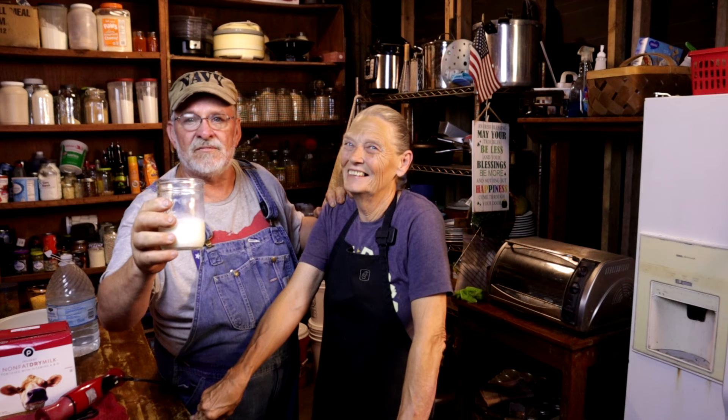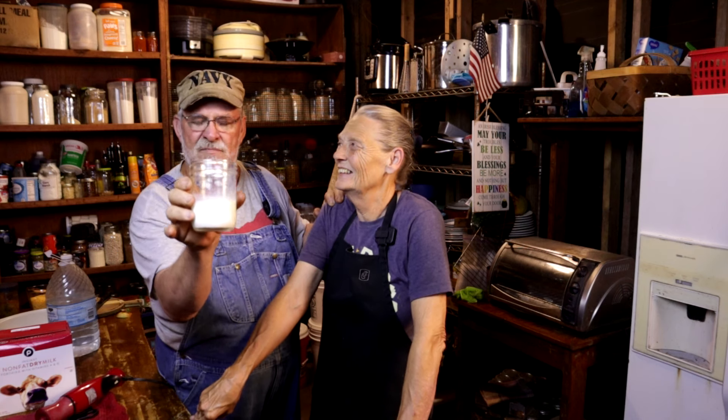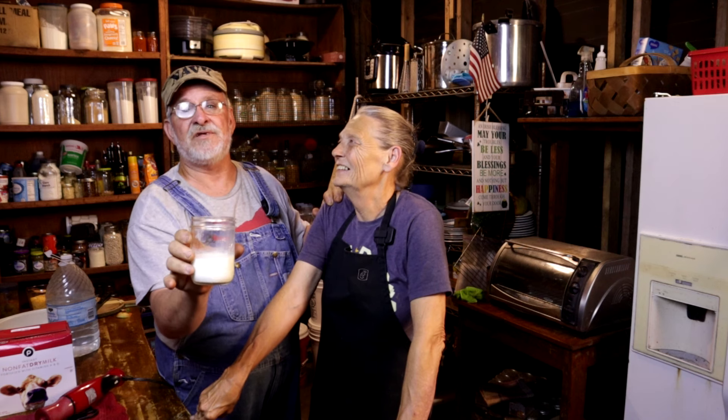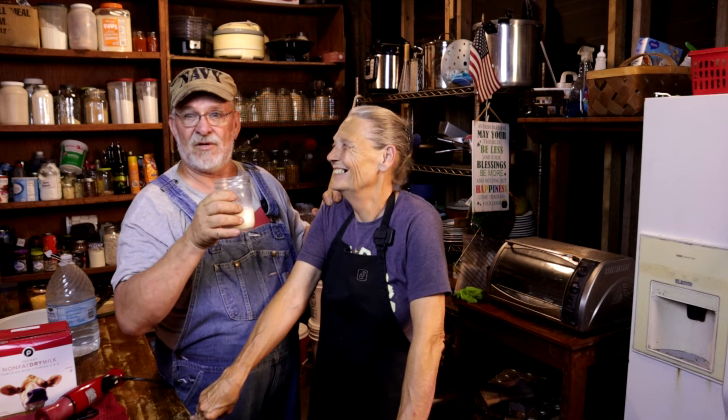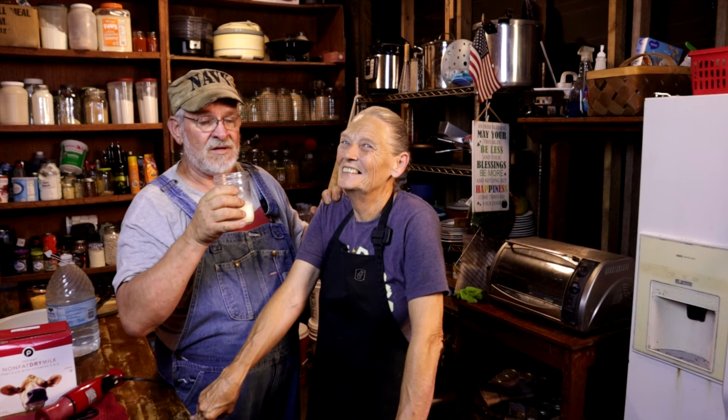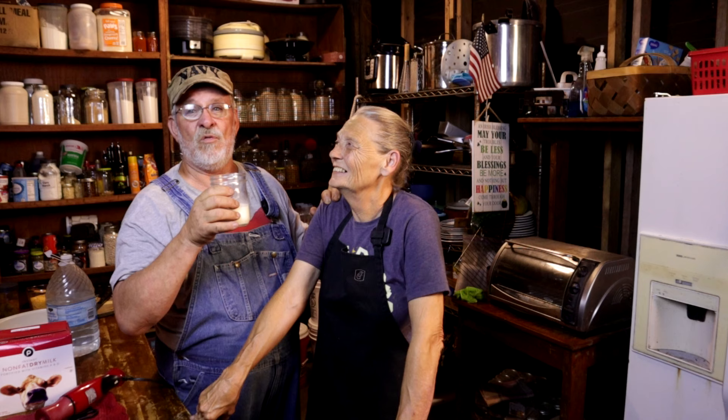I'm so glad you joined us. I want you to get ready to learn how to make the absolute best powdered milk you'll ever taste. I'm going to do a taste test right now — Tammy's already made it, but you're going to learn how to make this at home.